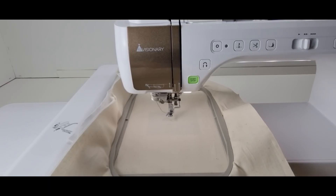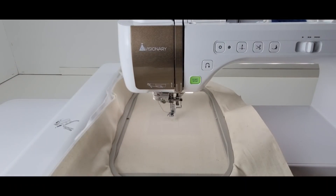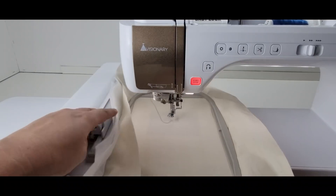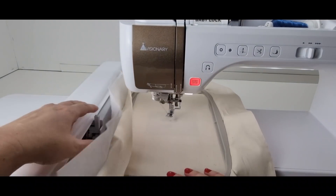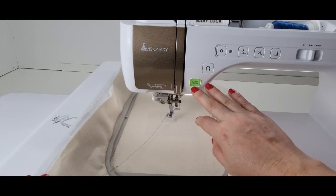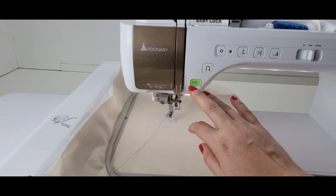I'm working in the six by ten hoop with muslin and cutaway stabilizer. I always add some felt to the sides of my frame because it makes it drum tight and more secure — the felt is not in my embroidery area but it helps me hoop better. The needle I'm using is an 80/12 needle, and my bobbin thread is a 60-weight polyester in blue. Let's stitch the guideline.